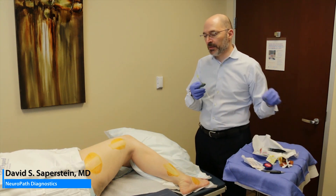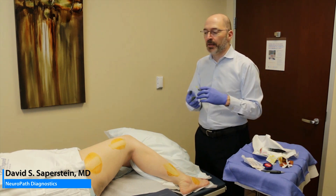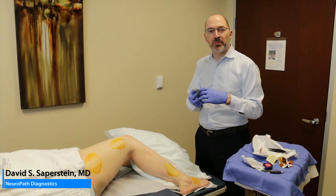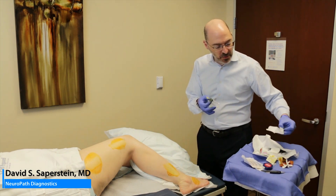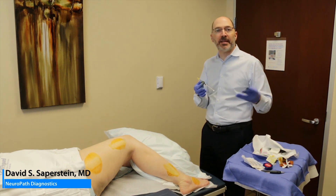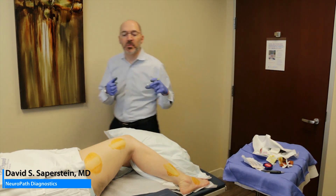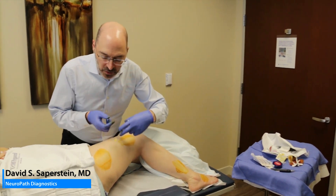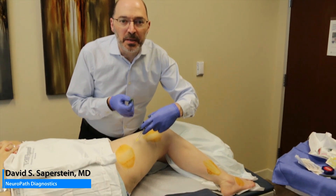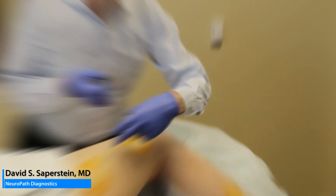It's a small needle; there's very little pain with this procedure. People get numbed up nicely and quickly, and they may feel some pressure with the punch but little discomfort. Most of these patients have had an EMG beforehand, and I usually tell them the EMG is far more uncomfortable than what we're doing here — and they agree with me.